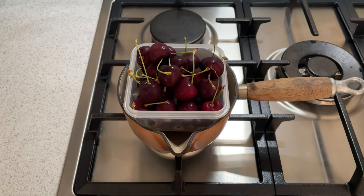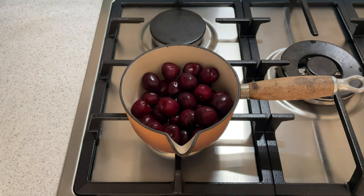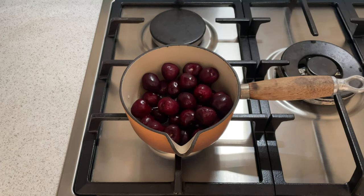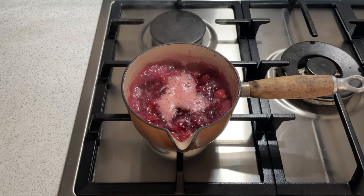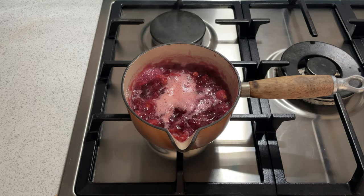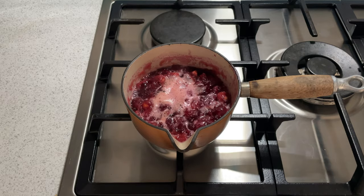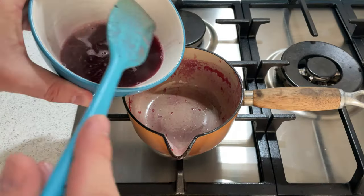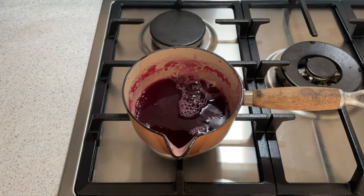The first thing we're going to do is make a really concentrated cherry syrup — it's almost like a jam but with less sugar and less pectin. We've taken our cherries, removed the stalks, put them in a pan and heated them with a little bit of water and sugar, then brought them to a good rolling boil for about five to ten minutes to soften the cherries and get the juice out.